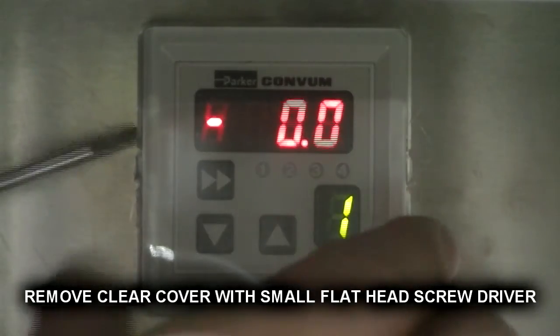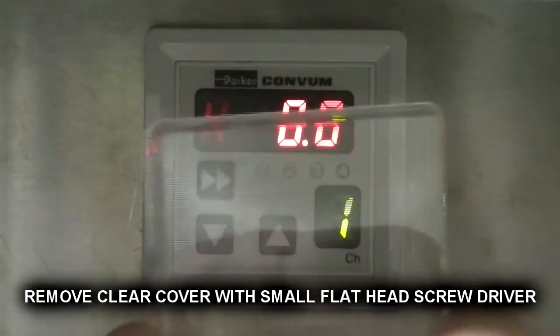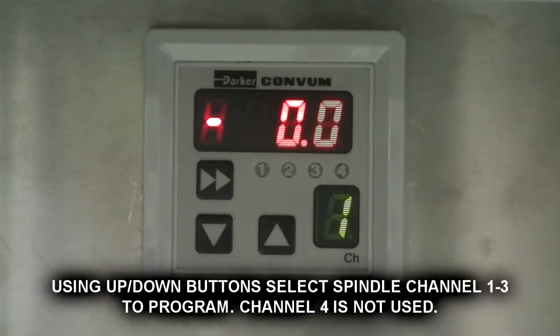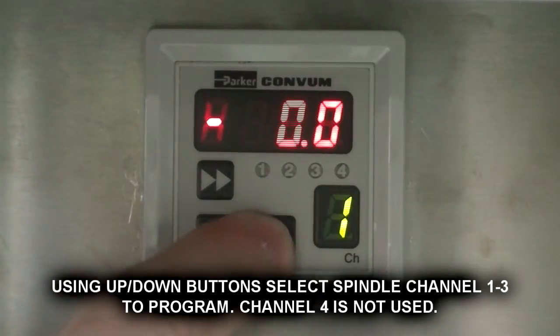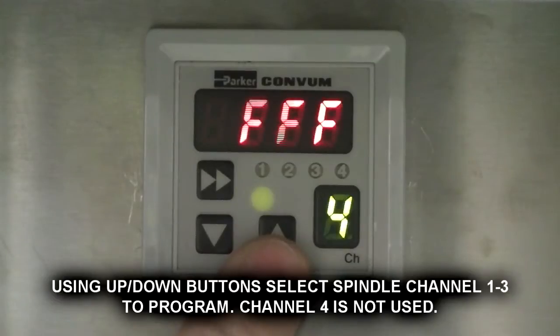Remove clear cover with small flat head screwdriver. Using up and down buttons, select the spindle channel 1 through 3 to program. Channel number 4 is not used.